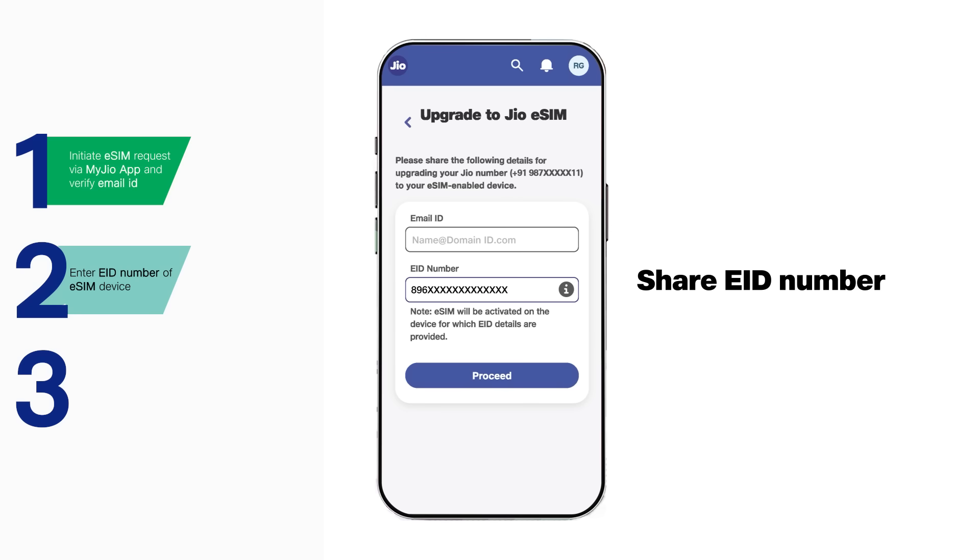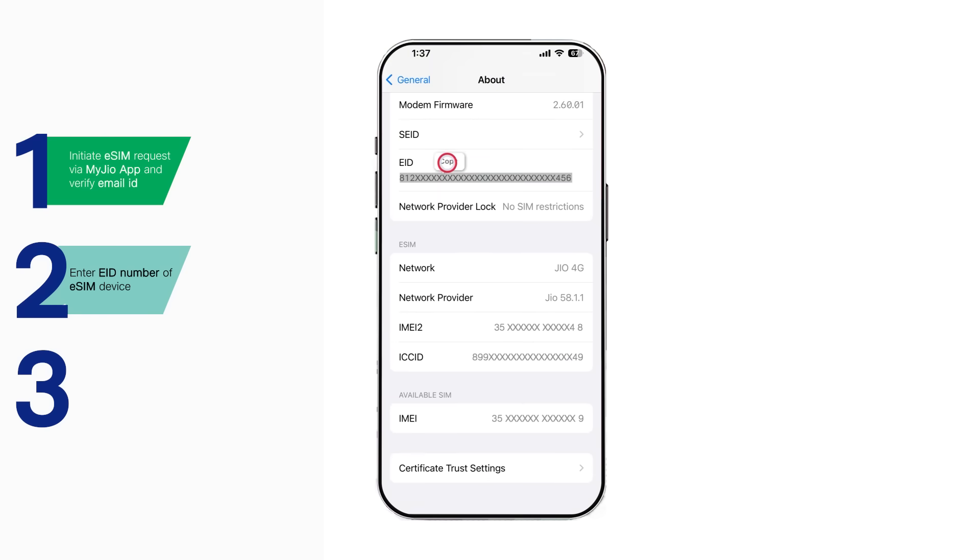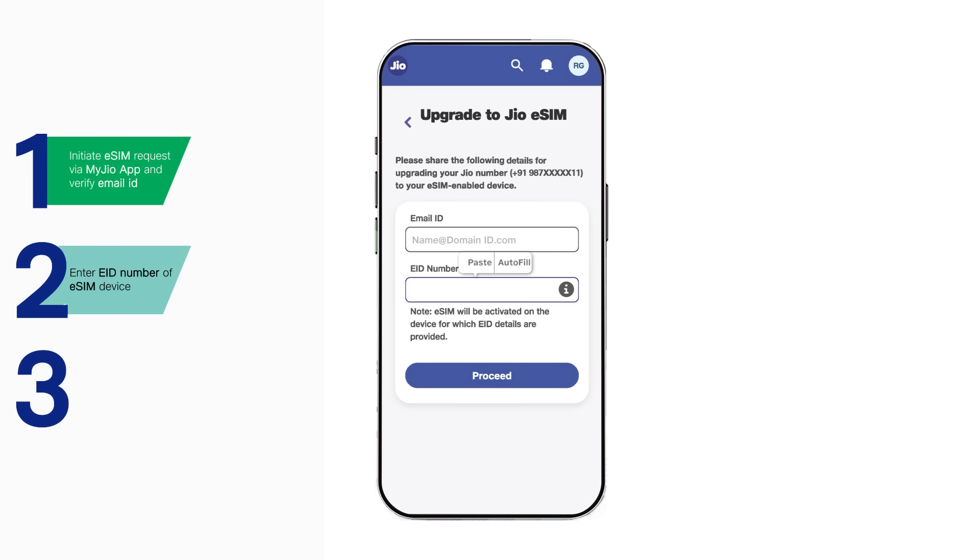Enter the eID number of the eSIM device and tap proceed. If you are activating eSIM on the device on which you are already using a physical SIM, simply copy the eID number from the device and paste it in the eID field.